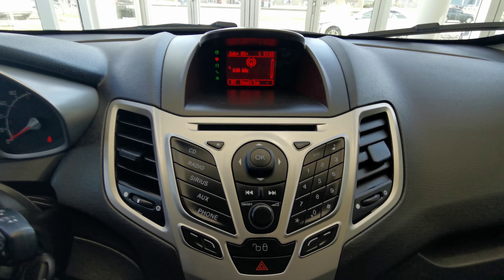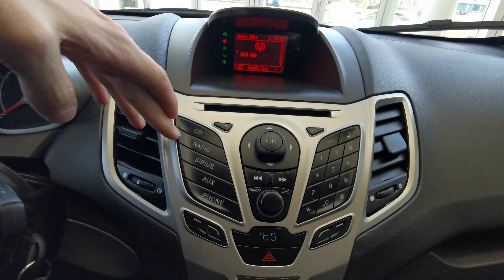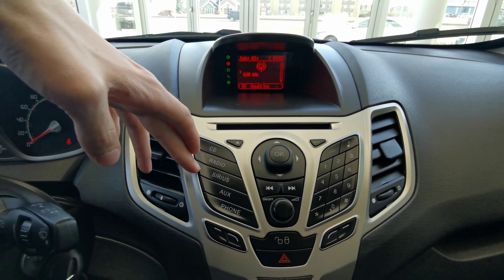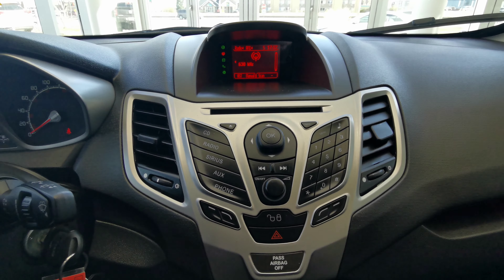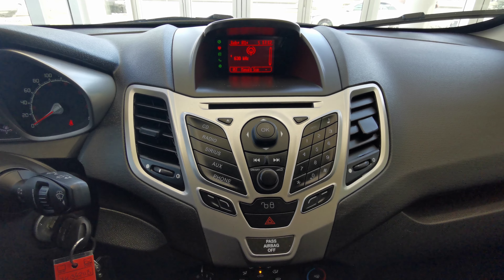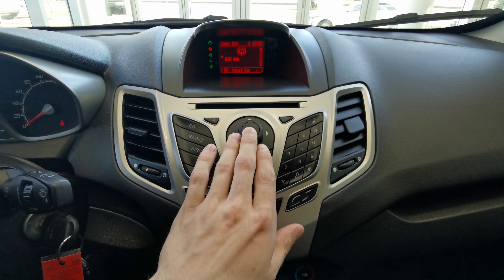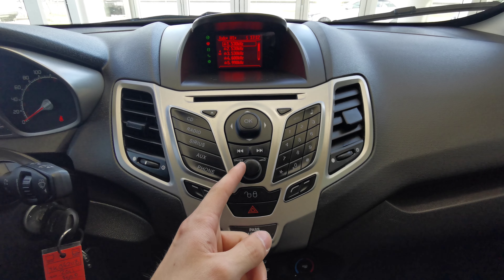Moving to the infotainment center, you have your CD, radio, AM and FM, Sirius XM, and auxiliary. It's hooked up to your phone, with a phone dial to the right, a menu selector, and volume control.